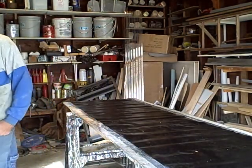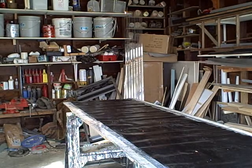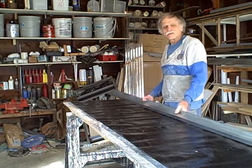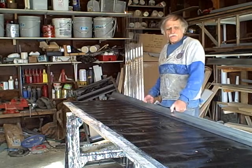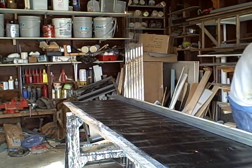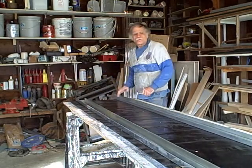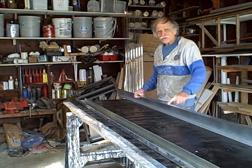We're going to be working with steel stud slots. This is a steel stud slot right here. Generally they are about 10 feet long, so you can see they hang out over the edge a little — but that's all right, we can still use a table this small to work with. For one 8-foot collector, we'll need at least two steel stud slots like this.